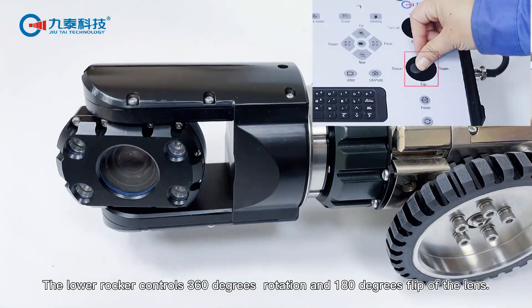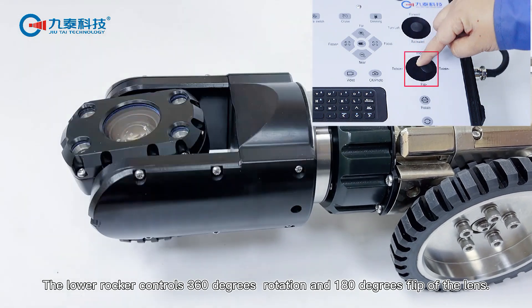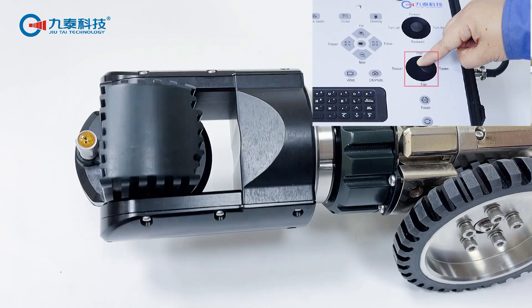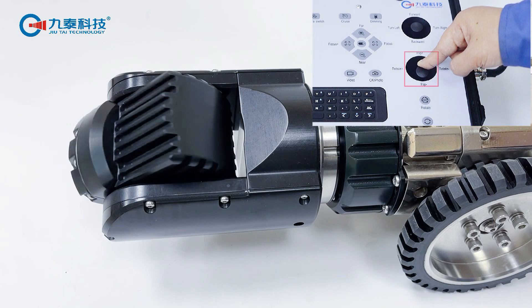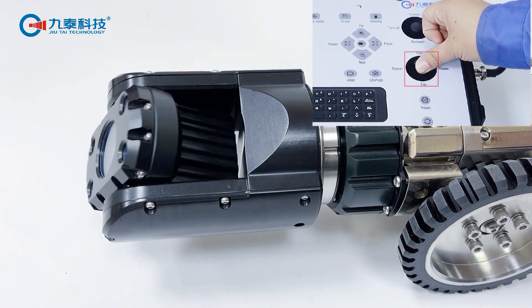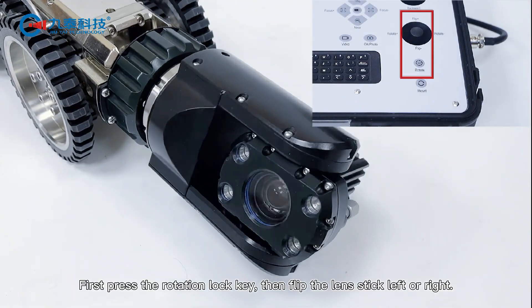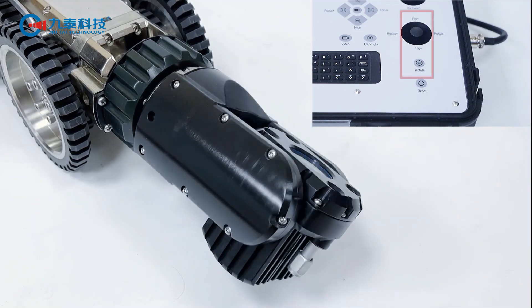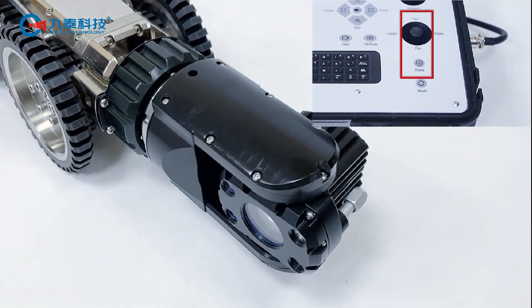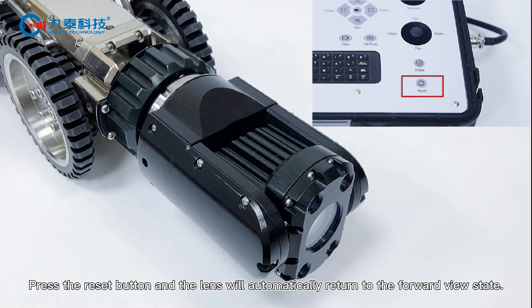The lower joystick controls 360-degree rotation and 180-degree flip of the lens. First press the rotation lock key, then flip the lens stick left or right. Press stop again, then press the reset button and the lens will automatically return to the forward view position.